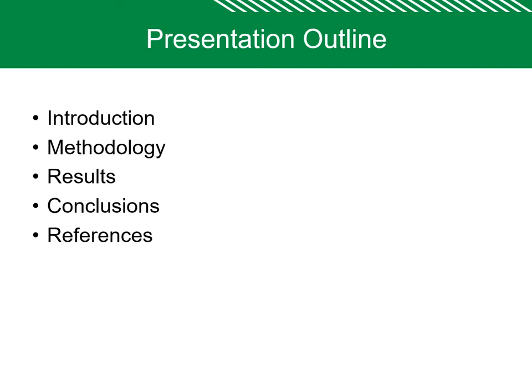These are my presentation outlines: introduction, methodology, results, conclusion, and references.